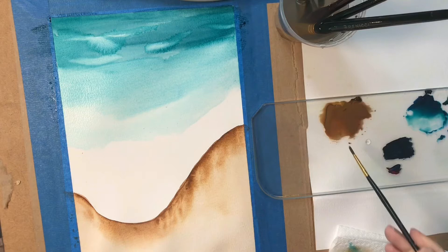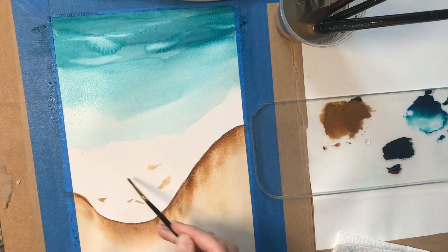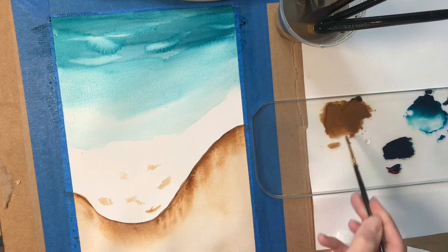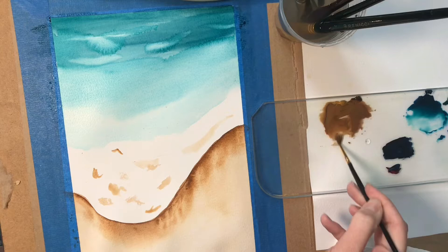We're going to keep this whole section white, except for these textures which are adding shadow, making it look like rolling foam. These are random organic shapes, and here I made it a little too dark so I'm diluting it to lighten it and spread it out. These are showing shadows in the foam of the wave, so we want to keep the very bottom part totally white, but beyond that you can decide what your random organic shapes look like, or you can copy mine if you don't feel comfortable.